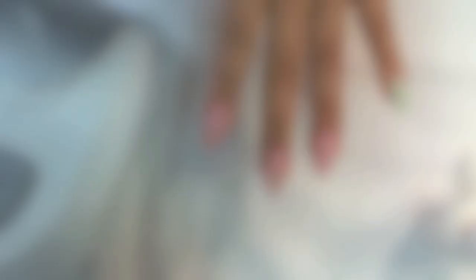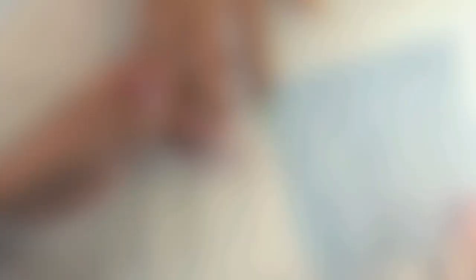I'm now getting started on my owl design. I'm going to take a champagne color and just color the middle. Then I'm going to take little fish scales and gently place them on the nail where the gel polish was, and then cure it. Next I'm going to top coat this to protect it, and then buff it to get it nice and smooth.